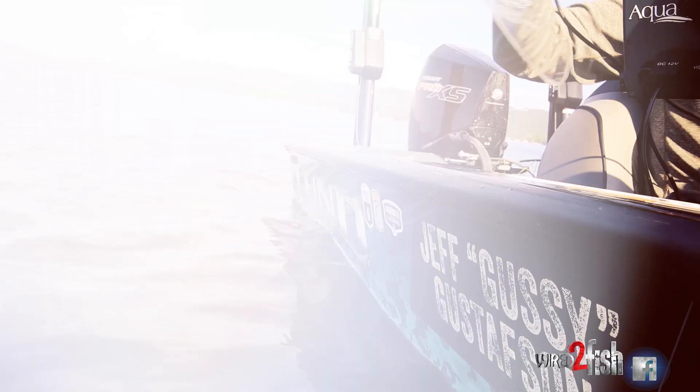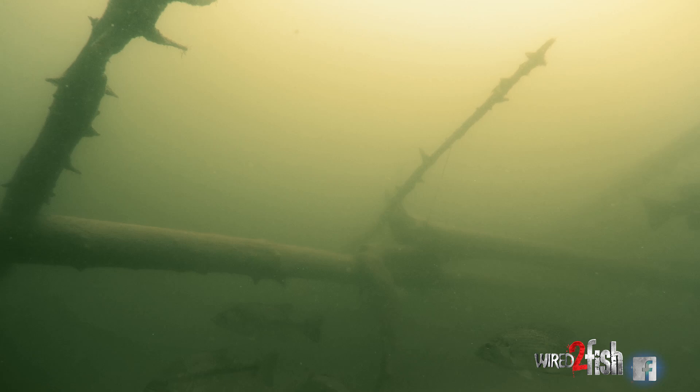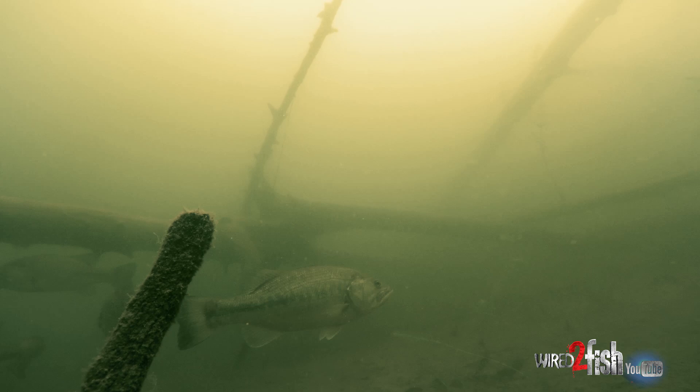Brush piles — in the Southern reservoirs there are a lot of brush piles. If you're in practice a day or two before a tournament, you don't want to burn your fish or show your bait to them. You can drop this thing down and see, yeah, there's three or four bass in that brush pile — there's a big one.